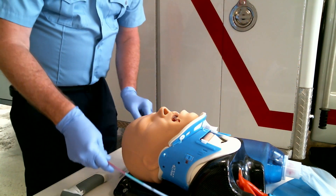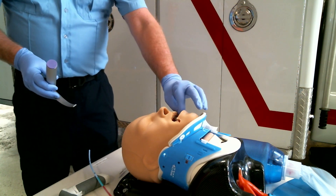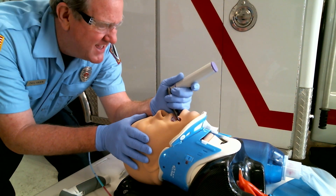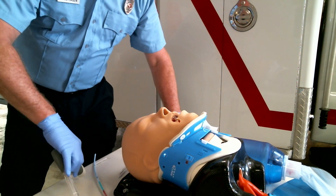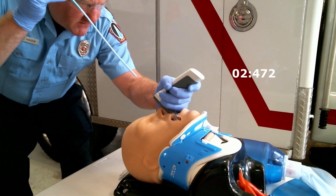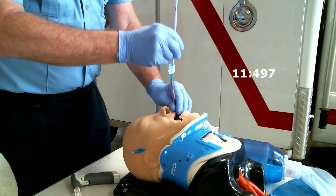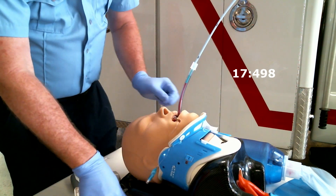This is a difficult airway mannequin from TruCorp. We've put a c-collar on them and superinflated the tongue to simulate angioedema — we're trying to make this mannequin as difficult as possible. With a traditional blade I'm getting maybe a grade three view. Our goal with the v-scope is to give everyone a grade one view the first time: tongue, epiglottis, notch. Place that bougie straight through the vocal cords, select the proper tube size, inflate the cuff, and ventilate the patient.